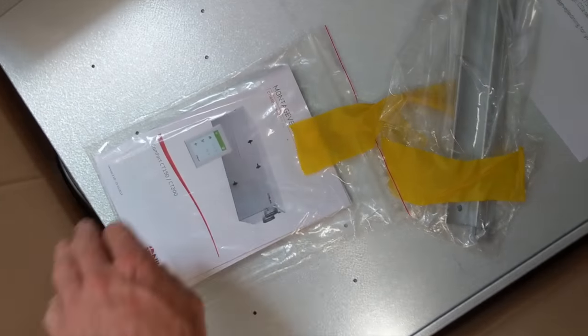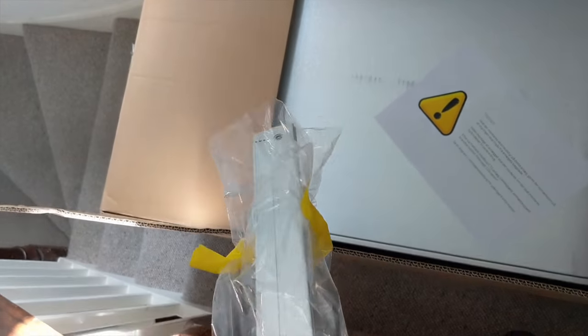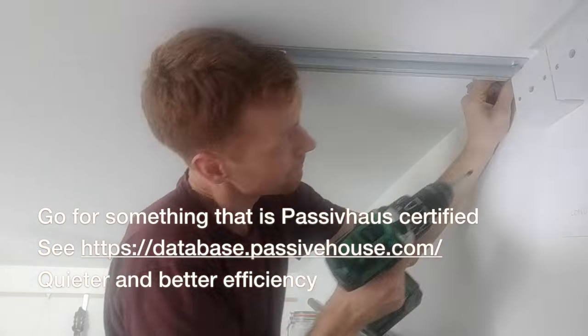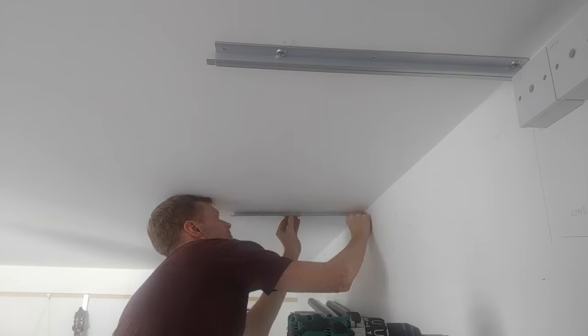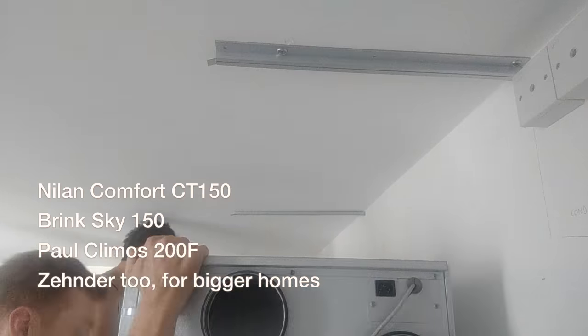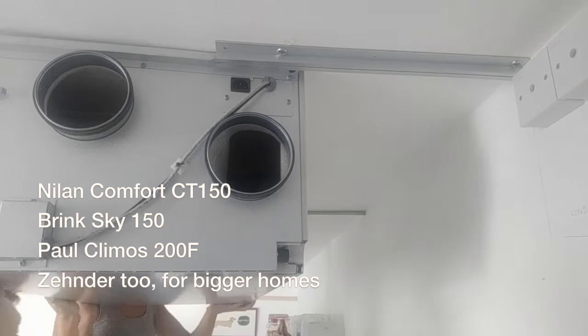That's what it looks like. There are the instructions and there's a sort of Danish warning. I've opened the box to get the mounting brackets out so I can work out how to attach it to the ceiling — it's a ceiling mounted unit. I've gone for one from Neelan; the other ones I considered were a Sky unit from Brink and a Paul unit. They're all really high efficiencies or very similar units.